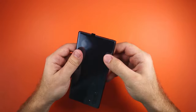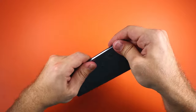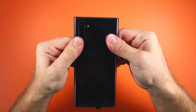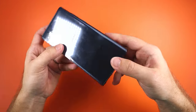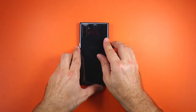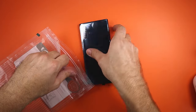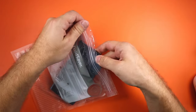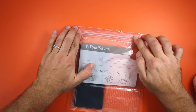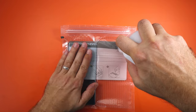Now just apply pressure all around the glass. I like to use these food saver bags to apply even pressure to the glass, allowing the adhesive to properly stick to the frame. If you don't have any of these, you can use some rubber bands or just stack some heavy books on top.